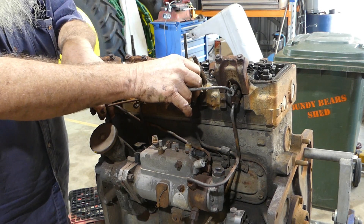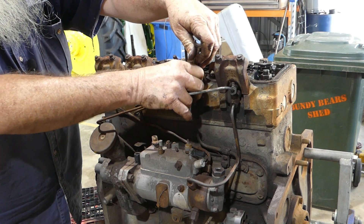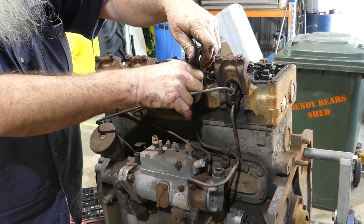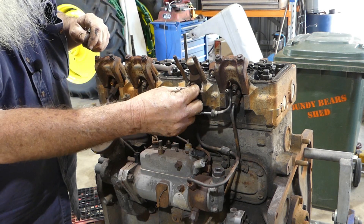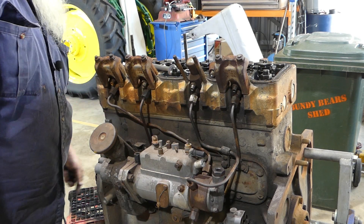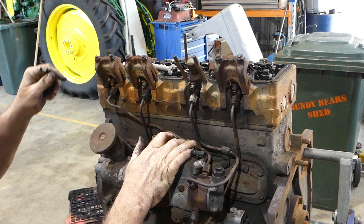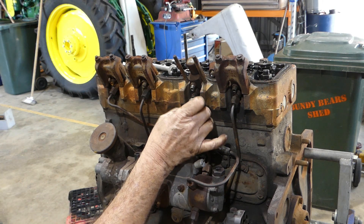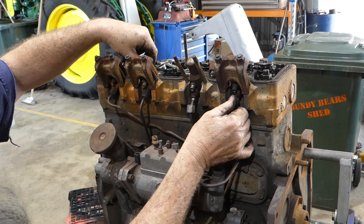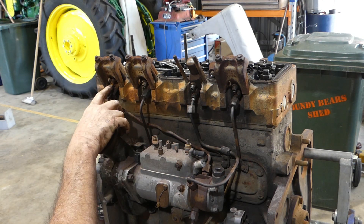There we go — easy. And that's the little culprit that was giving us the trouble. So they can go over there on the box on the floor. We'll loosen all these injector lines. You can see the thread tape in here and the rust in here.